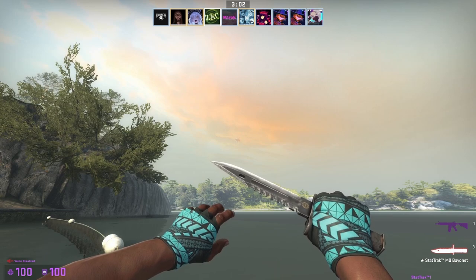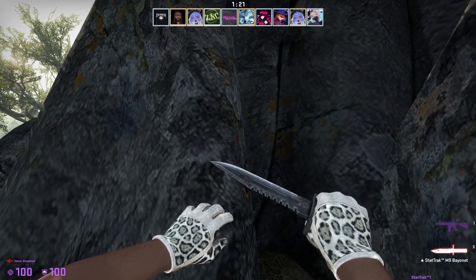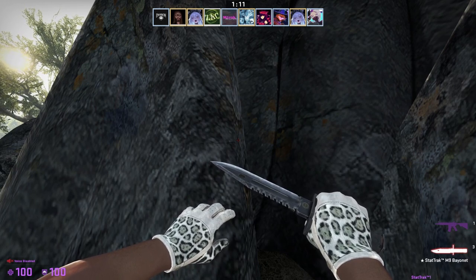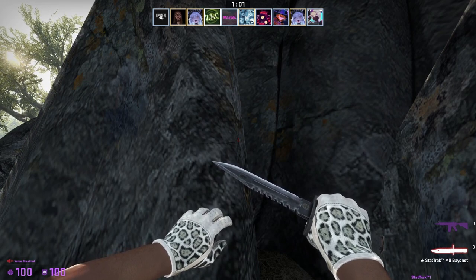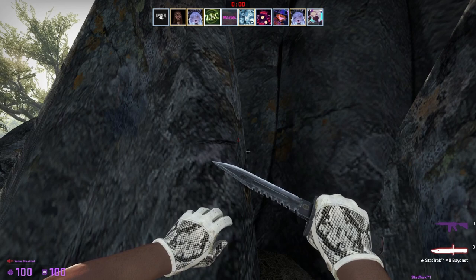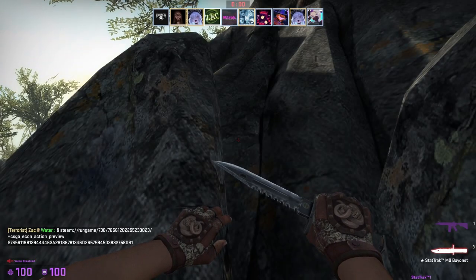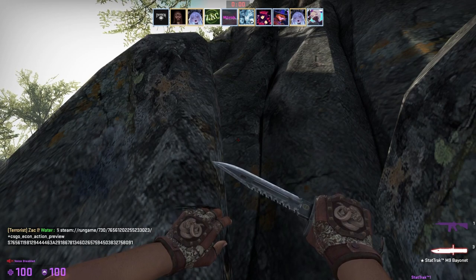Hand wraps wear generally the same way — they just get more dingy, less bright, and more scratched, so higher float means worse gloves. For Driver Gloves, knuckles are all that really matters — if you don't have a clean knuckle, you're not getting any overpay. These factory new Driver Gloves Snow Leopard at 0.067 have a perfect clean knuckle — probably around ten thousand dollars in today's market. The King Snakes in minimal wear have scuffed knuckles, so they'll go for market price. Broken Fang, Hydra, and Bloodhound gloves have no special conditions.